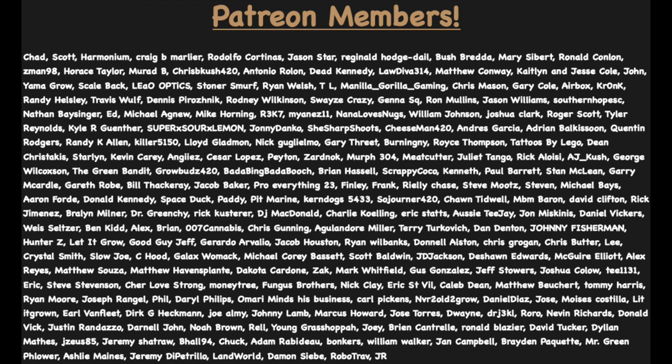That pretty much covers everything. If you have any questions or want to share your setup, drop it in the comment section below. Before we close out, I want to thank everyone on screen who's been supporting us on Patreon — I really appreciate the love and support. If you want me to do a part two for the veg stage and flowering stage, let me know in the comments. Be sure to smash that like button, subscribe if you're not already, turn on post notifications, and I hope everyone has a great rest of their day. Stay safe — peace.